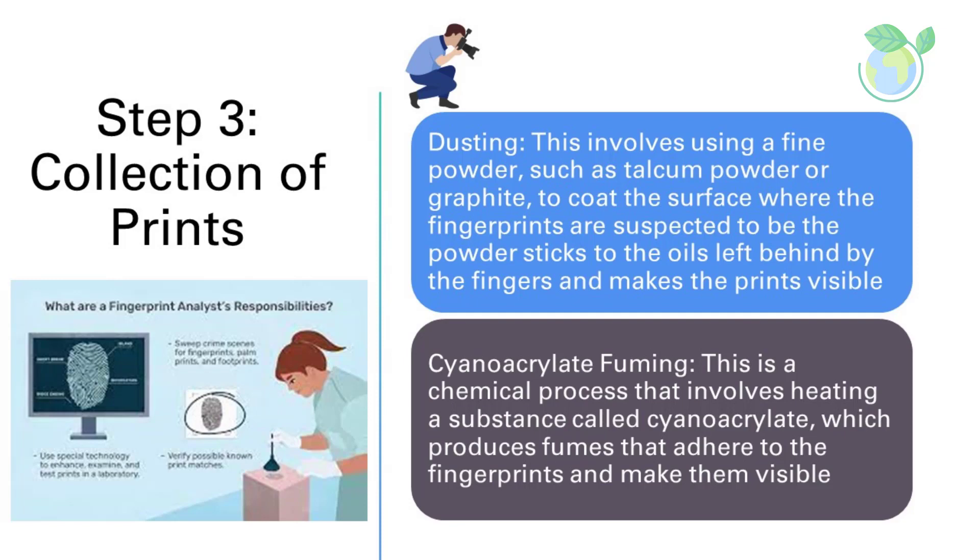Tape Lifting: This method involves using clear tape to lift the fingerprints off of the surface. The tape is placed onto the powder-coated surface and then lifted off, taking the fingerprints with it. Cyanoacrylate Fuming: This is a chemical process that involves heating cyanoacrylate, which produces fumes that adhere to the fingerprints and make them visible.